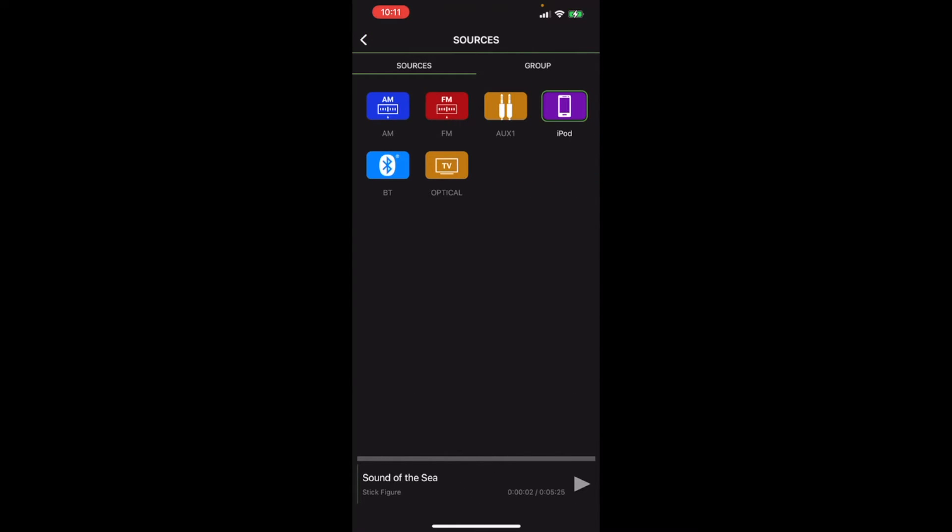Let's talk about source options in the app. Just like on the head unit, you can select the source by clicking the purple icon at the top left — you see AM, FM, auxiliary, and all the same options. If you're hooked into a larger network of Fusion head units via the Ethernet cable, you can head over to the group section and it'll search the network for all other Fusion stereos. You can select the head unit you want to be the source, and it'll sync up the music exactly so both head units play at the exact same time — also known as Party Bus.